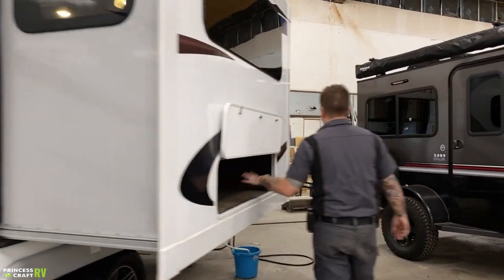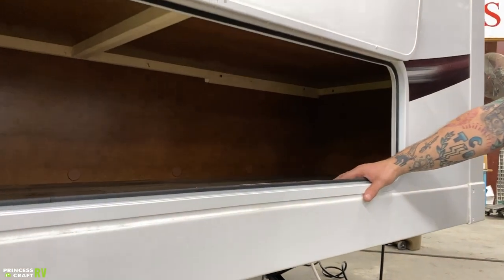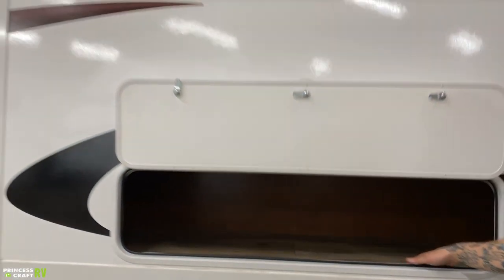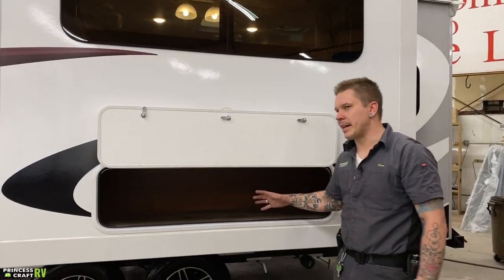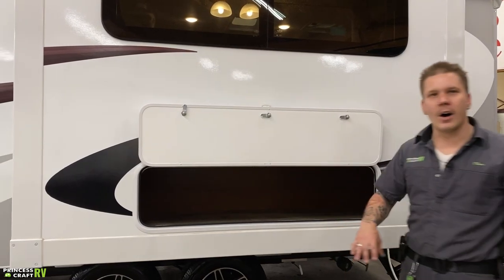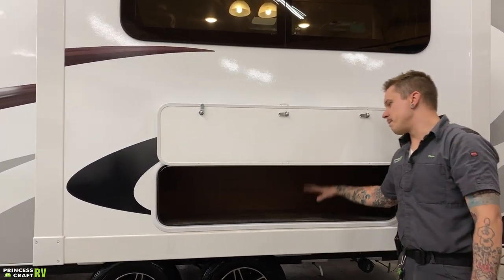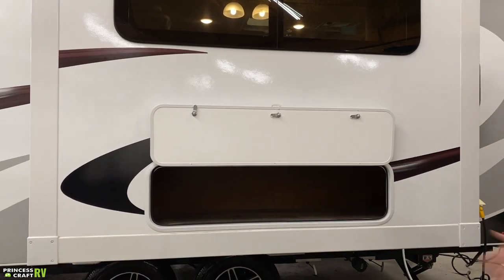Coming down here, we have your large slide-out compartment. The biggest thing with that is just use common sense with what you choose to store in there. As far as I know, this does not carry a weight rating from the manufacturer, but just use common sense — don't fill it up with bowling balls, rocks, or anything like that.